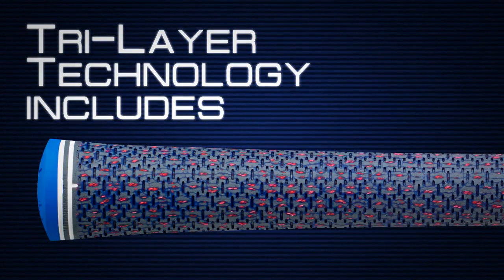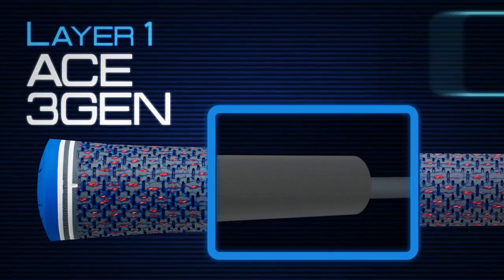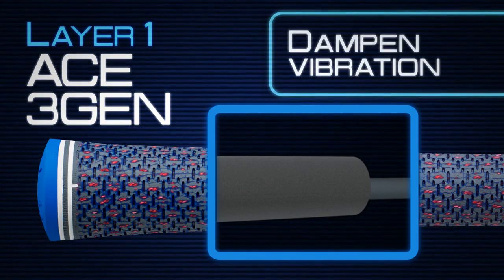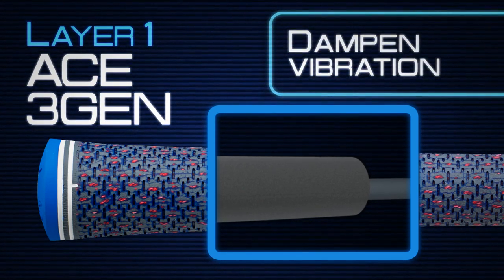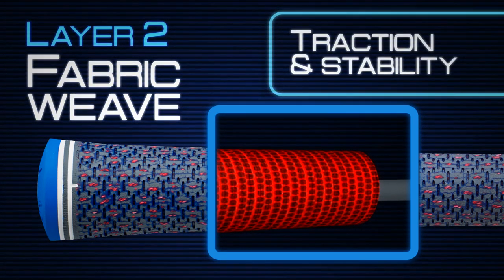Tri-layer technology includes a foundation of softer, shock-absorbing ACE 3Gen material to enhance grip comfort and dampen vibration at shot impact, and a moisture-wicking fabric weave that provides exceptional traction and grip stability.